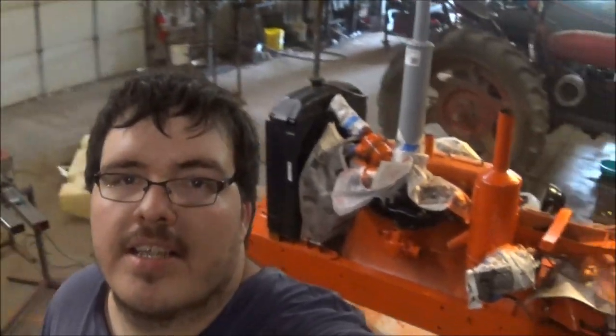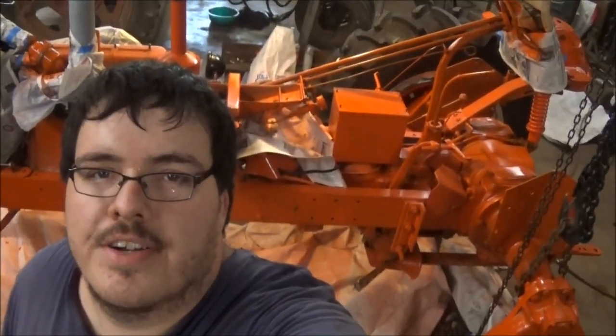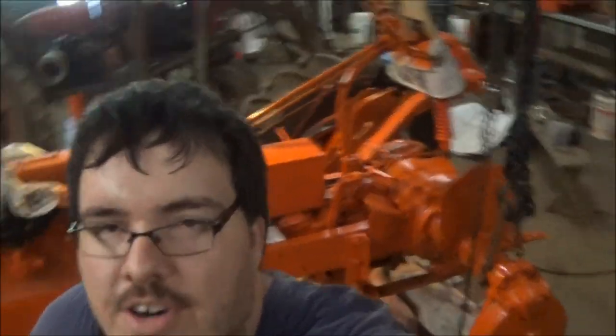Thanks for watching! Comment nicely and follow along in this WD-45 build. Pretty nice little chapter, and once it's done - there she is, right there. Once we get her all painted up and running, hopefully it runs.